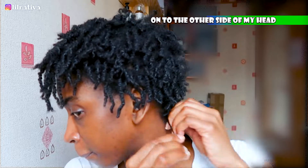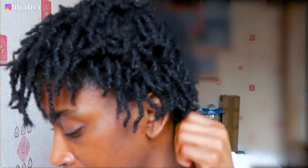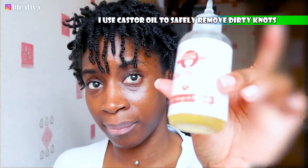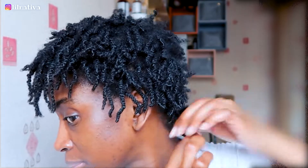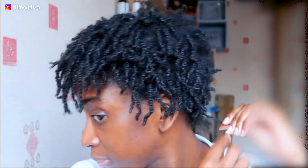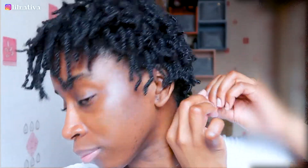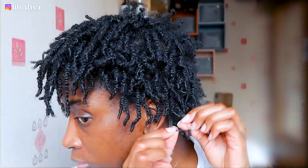I repeat this exact same process on the other side of my head. See how dirty the back of my head tends to get — I literally use castor oil to help with the slip. I keep saying we are trying to stay away from breakage, so every strand counts. How do you deal with this kind of dirty knots, ladies? Let me know down below.